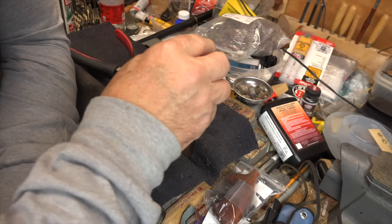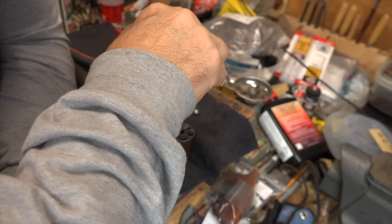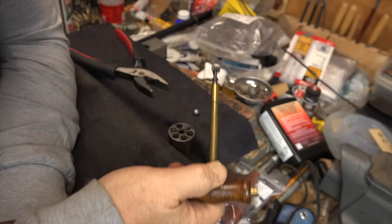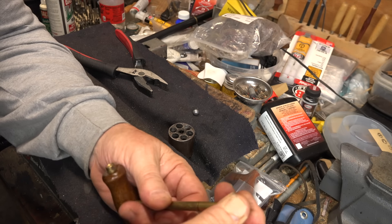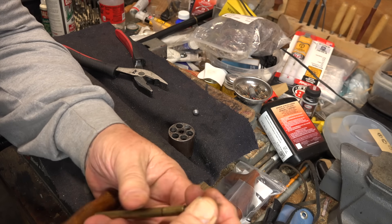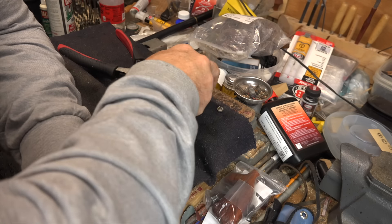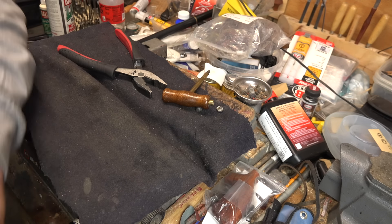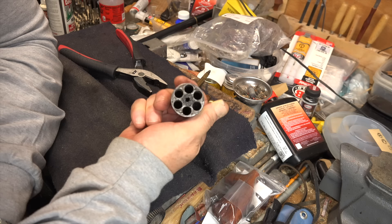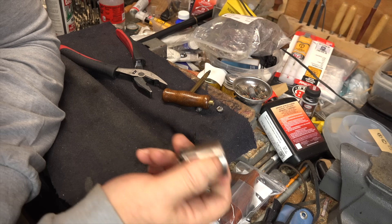Now I've still got the wad and the powder. So I'm going to go in and attempt to pull that wad. And there we go — same way. Now that I've done that, I should be able to get the powder right out. Yep, there we go. Now I can clean the gun and send it off to have the nipples removed.